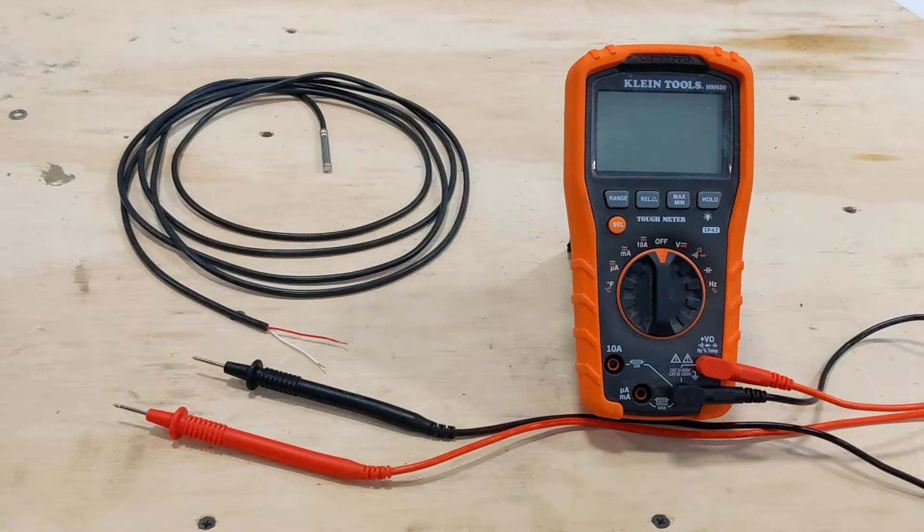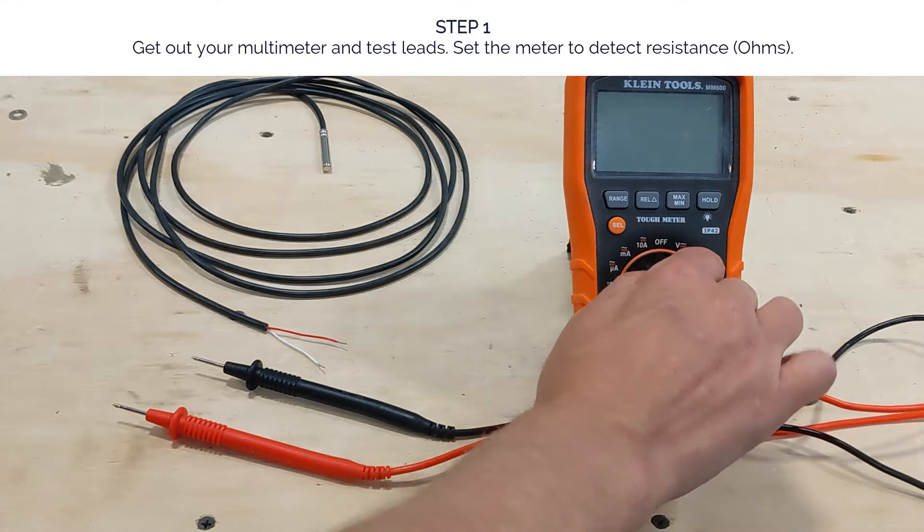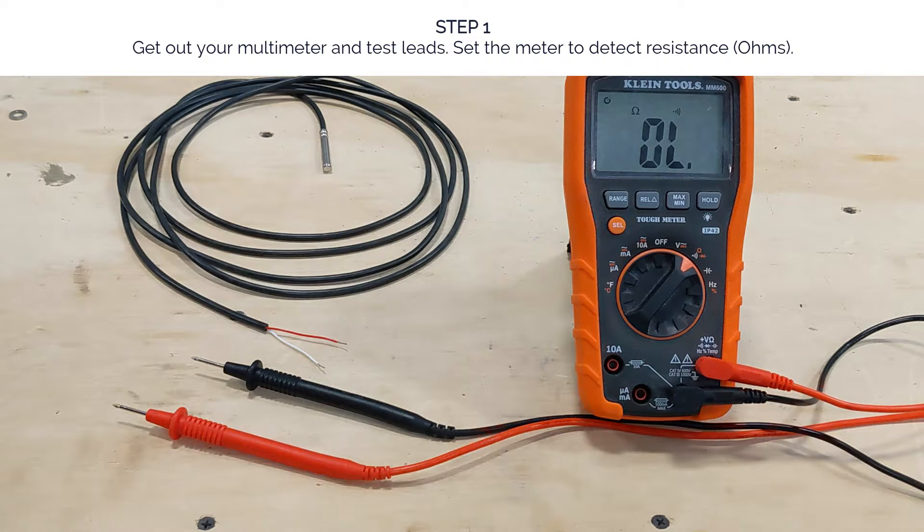For demonstration purposes, I have an RTD here that is disconnected from the machine. Normally when it's in the machine, the silver RTD sensor on the end of the cable is installed in the heater bar. Step one: get out your multimeter and test leads, and set the meter to detect resistance.